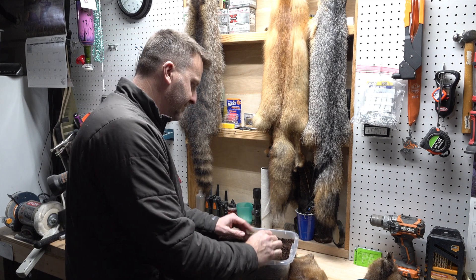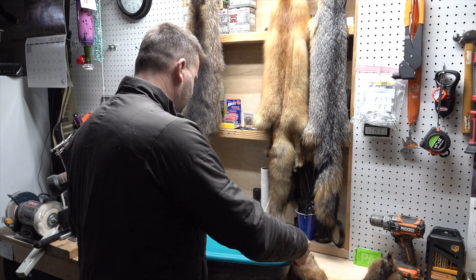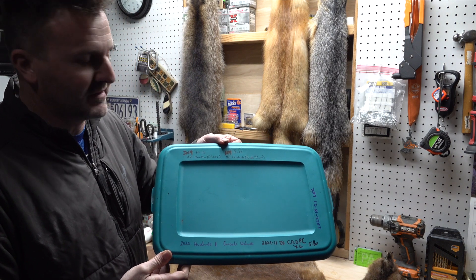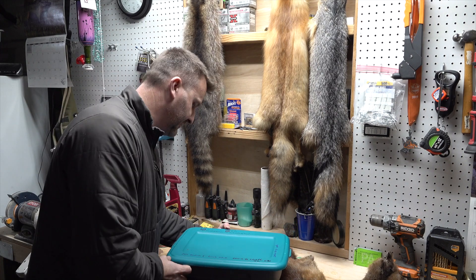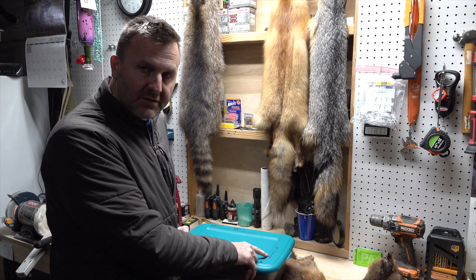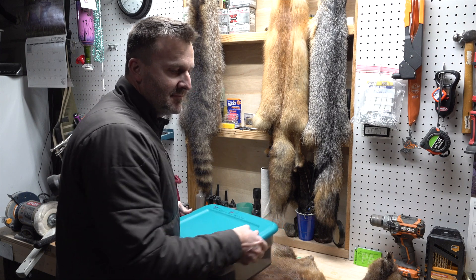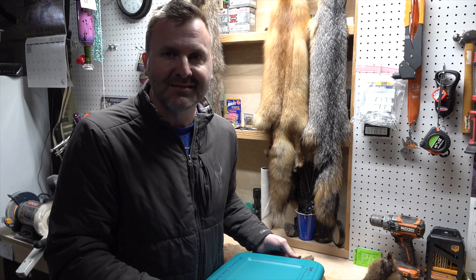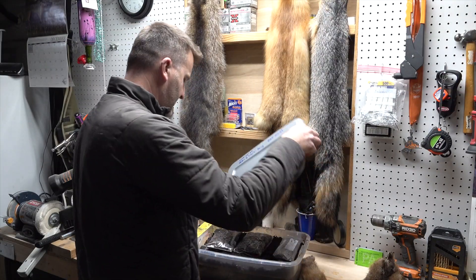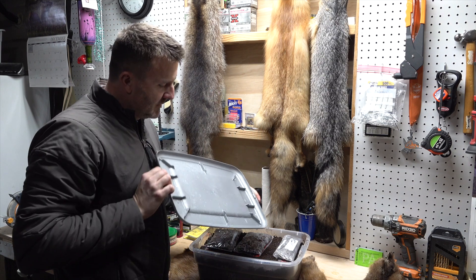Let's see what these are. This container has a good record of all the different times I've planted using it — I clean it with bleach each time. This says on October 21st, 2022, this was planted with Lake Erie chestnut seed. Moisture on the lid, not frozen.